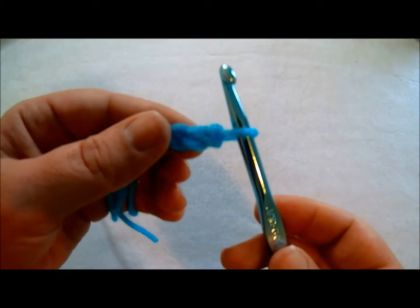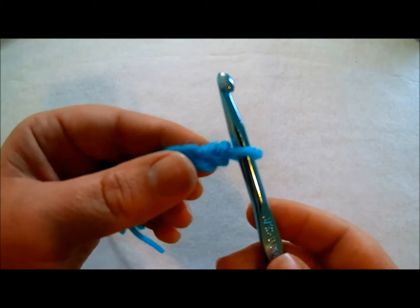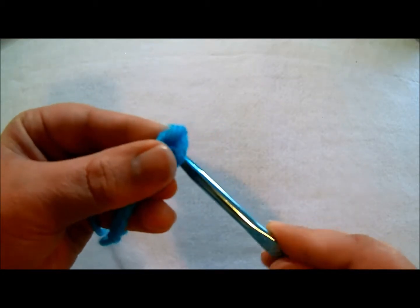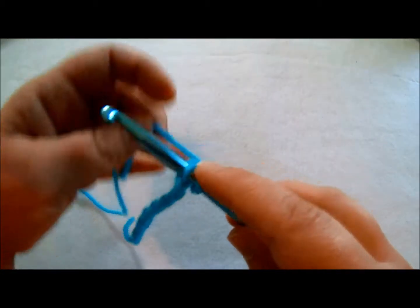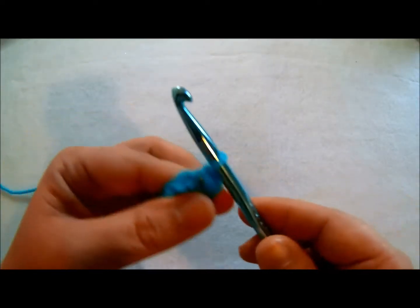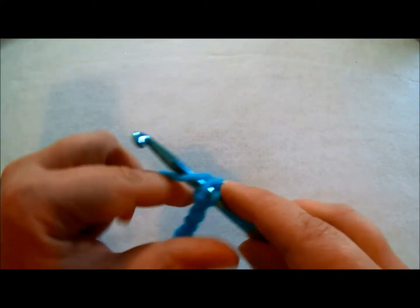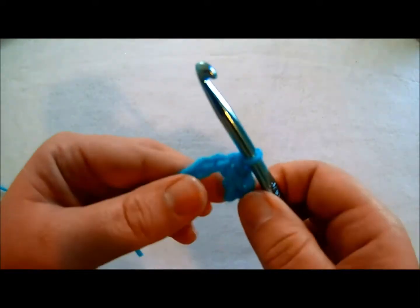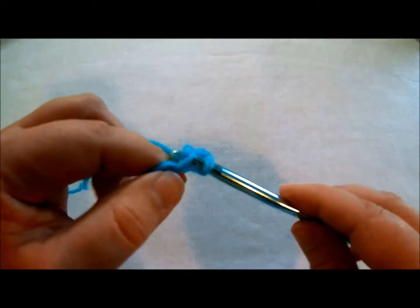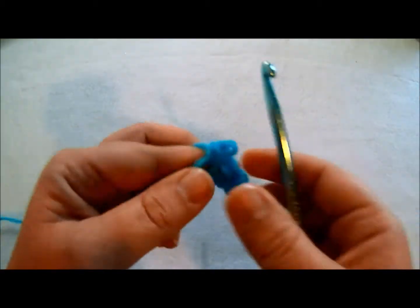Now the difference between a slip stitch and a single crochet — the only difference between them is you are not going to be yarning over twice. So you're going to insert your hook, yarn over once, and then you pull through. For a single crochet: insert your hook, yarn over, pull up a loop, yarn over, pull through two loops. So you're skipping that second yarn over, if that makes sense.